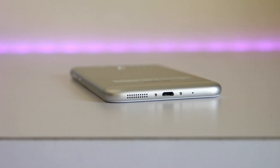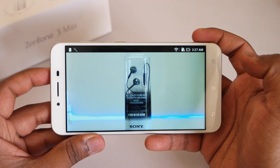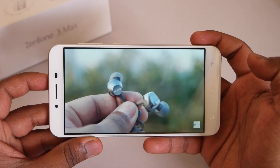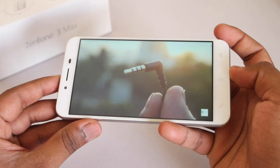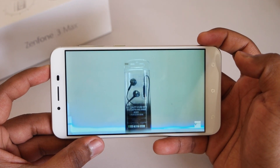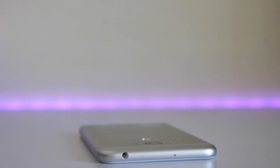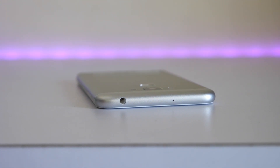Let's take a look at YouTube video playback to see how loud the speaker is and how good the display looks. The output from the speaker was actually loud and nice — I feel the quality is pretty good. The display also looks really good, so overall the media consumption experience should be pretty good with this device. There's a 3.5mm audio jack on the top and a secondary noise cancellation mic is also present.